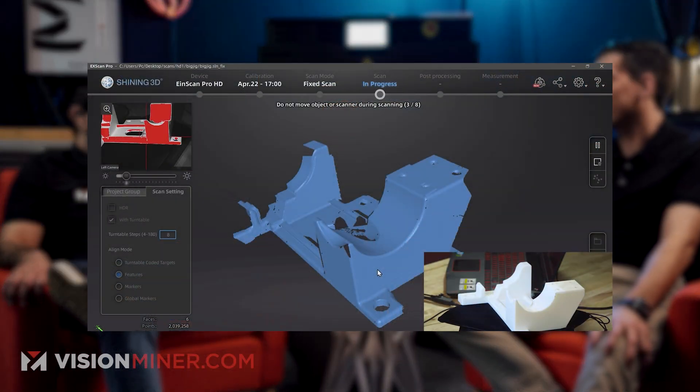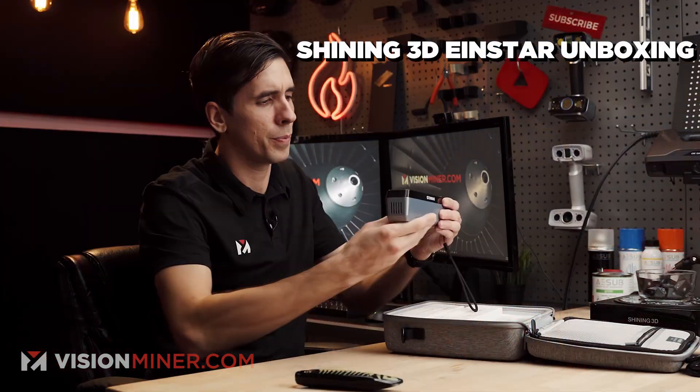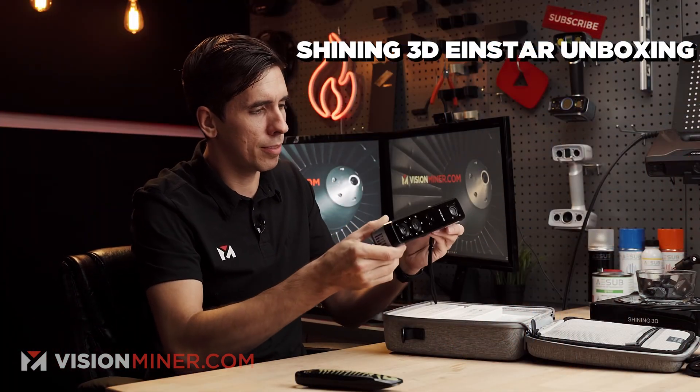Let's bring in Matt, who has a good amount of experience with the Revo Points, the Einstars, and the bigger scanners. What's your experience with the Einstar product? Honestly, the scanners are very powerful but also so easy to use. The layout of EXScan, HXScan — they're all basically the same thing, even on the Einstar. It's very straightforward, works really well, and makes it easy to just bang out scan after scan.